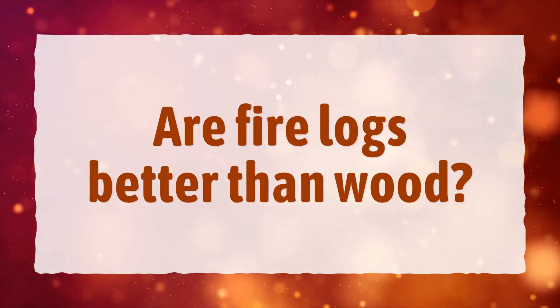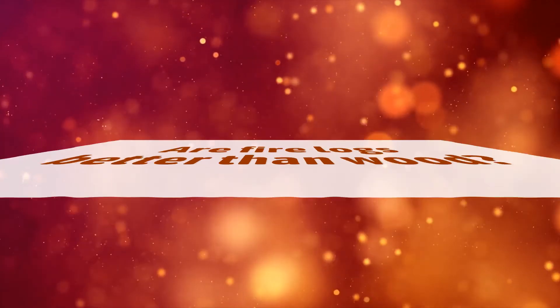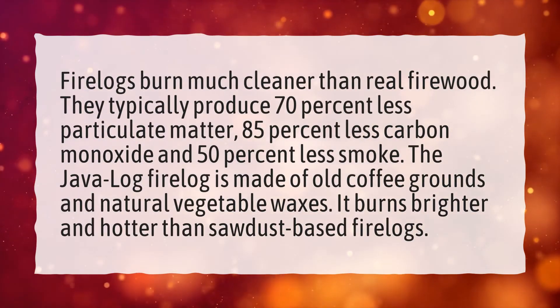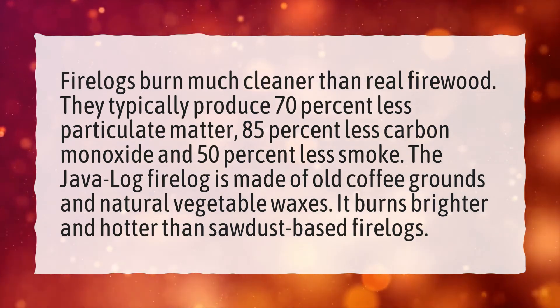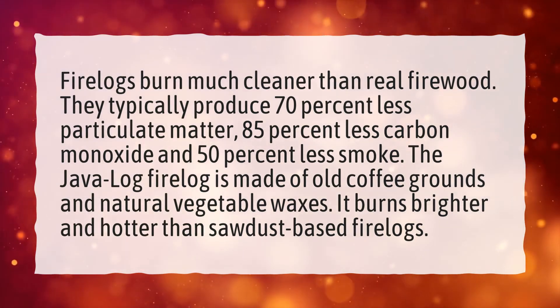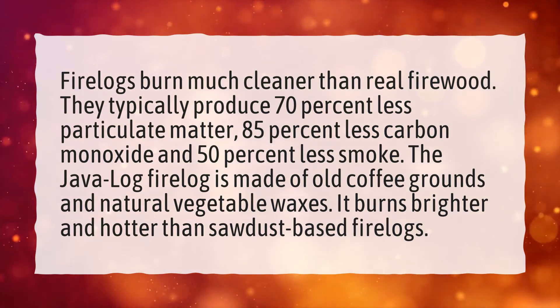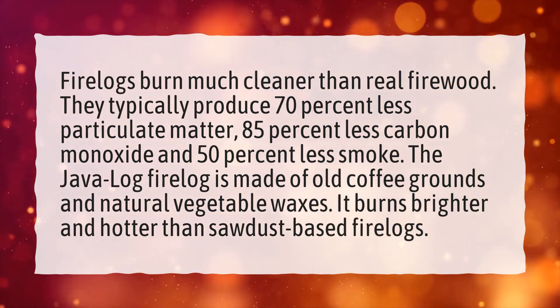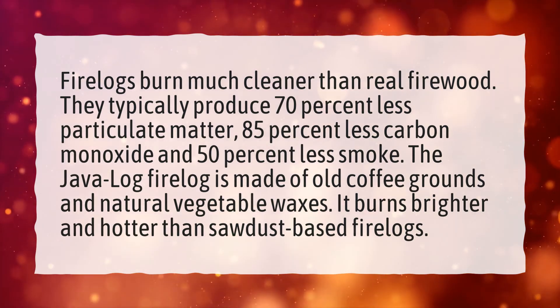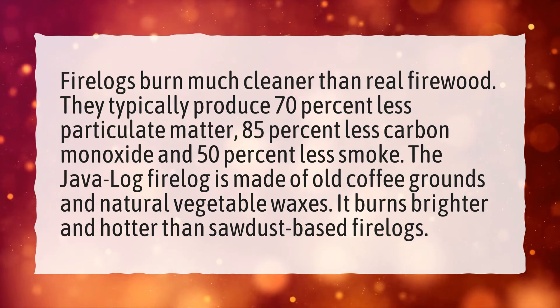Are fire logs better than wood? Fire logs burn much cleaner than real firewood. They typically produce 70% less particulate matter, 85% less carbon monoxide, and 50% less smoke. The Java Log Fire Log is made of old coffee grounds and natural vegetable waxes. It burns brighter and hotter than sawdust-based fire logs.